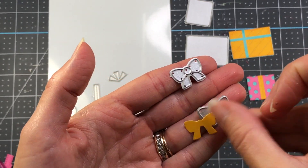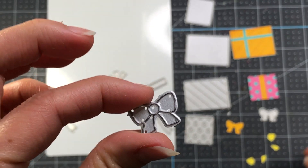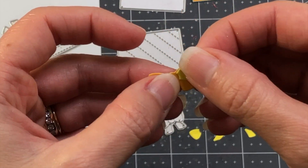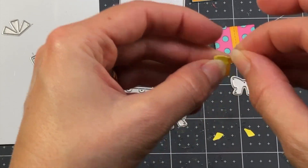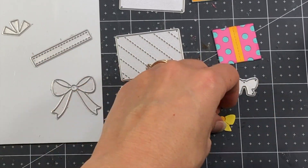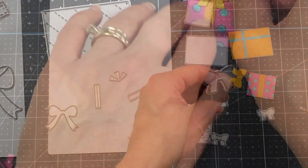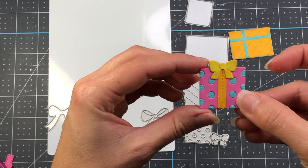For the small bow there are two dies — the bottom die gives a solid piece and the top die cuts out all the different parts of the bow. I add glue to the back of all the cut pieces and layer them onto the solid bow. I have a darker piece on the bottom and a lighter yellow on top, filling in the bow by gluing the pieces together. Once finished, I add yellow ink to the edges for definition and place the bow on top of the smaller present.